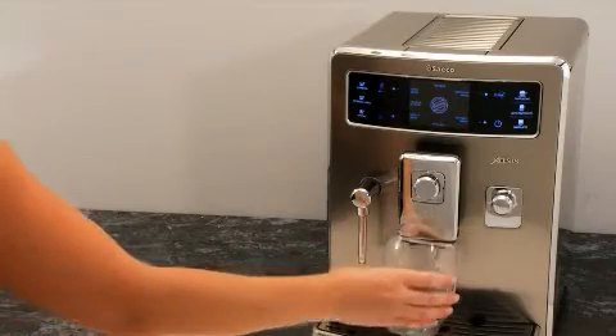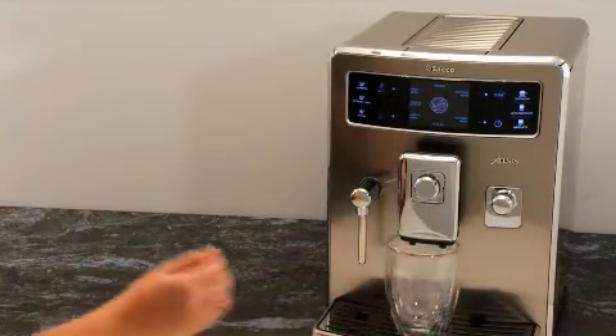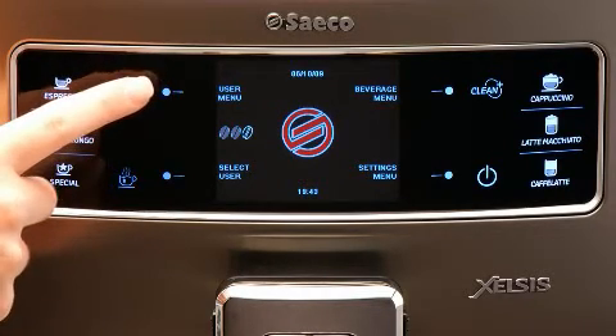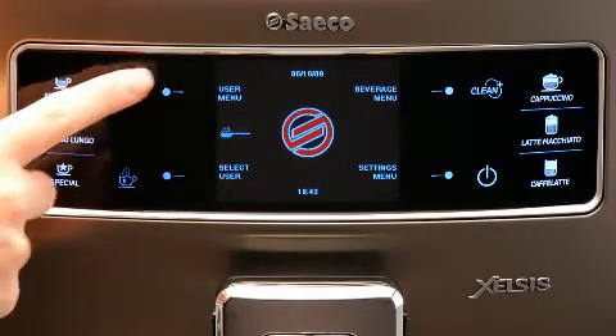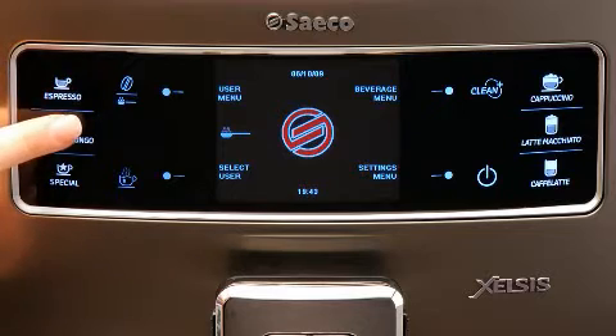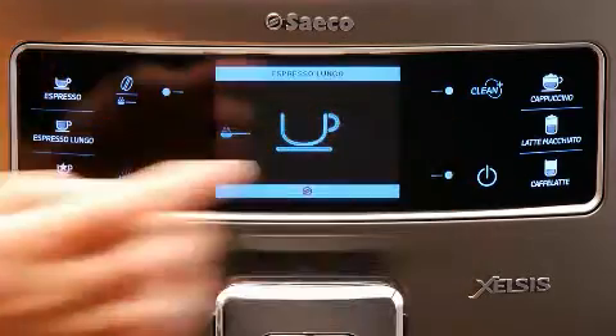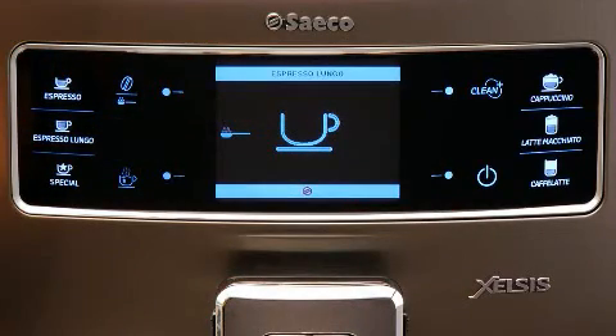To prime the machine, first place a large container under the dispensing head. Press the aroma pre-ground coffee button until pre-ground coffee is selected, then press the icon for espresso lungo. The machine will ask you to add pre-ground coffee to the bypass door — do not add pre-ground coffee at this point. Just press OK.